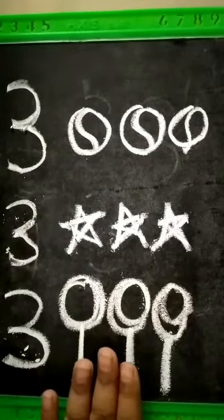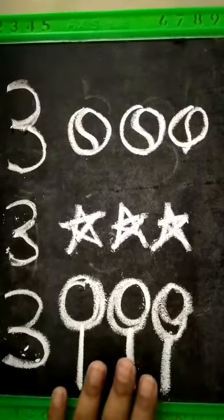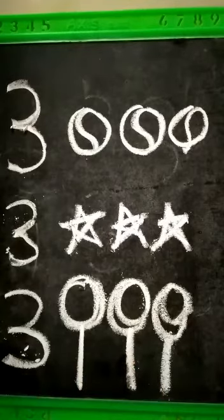So children, we have revised number three. Now you all have to revise all the numbers that we have done so far. I will see you soon again in my next video. Bye-bye.